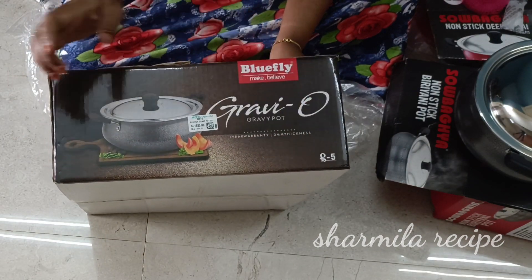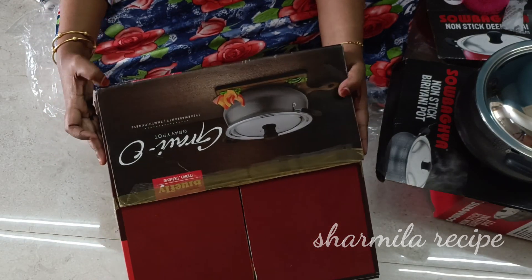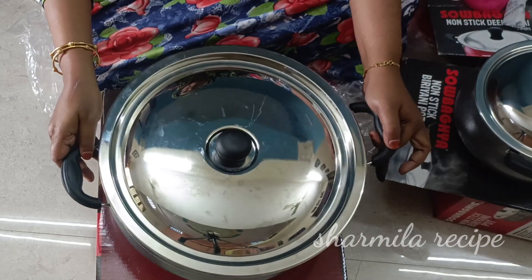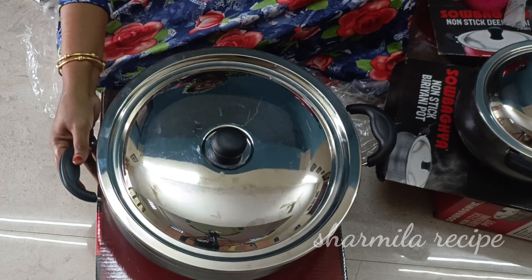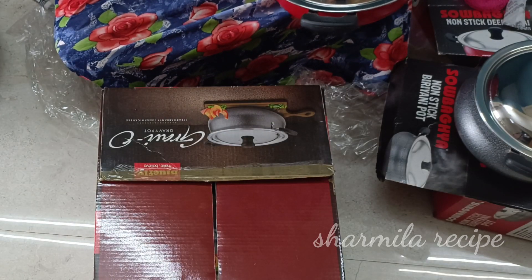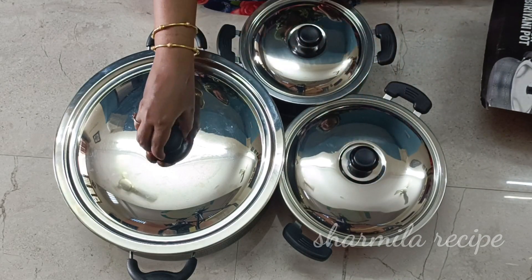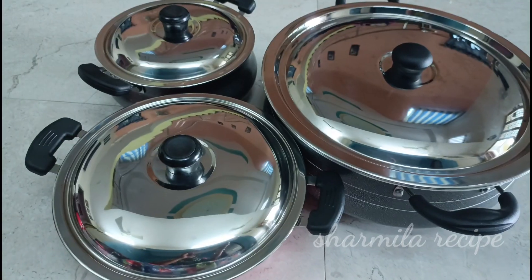I have to cook a little by one side, and this is a little bit of a process. I will cook a little bit in the pan. This is a deep bread dish.